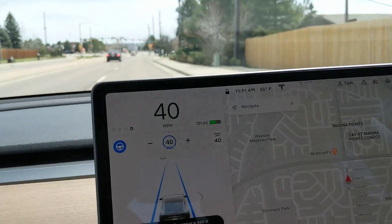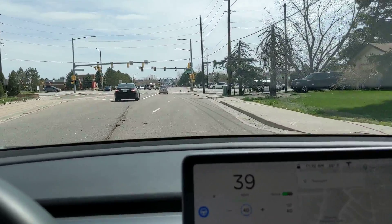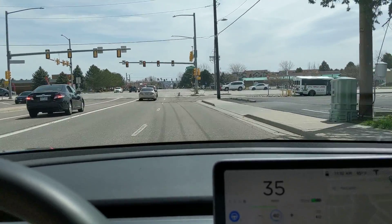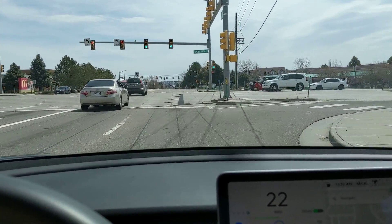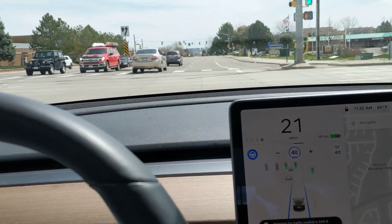Okay, we're approaching another intersection, and it says it's going to stop. It's green — let's see — I'm just going to let it slow down a lot so you can see it's going to stop, but as soon as I hit the stalk it keeps going.